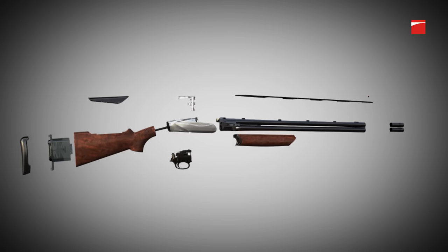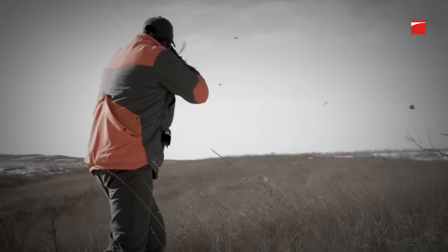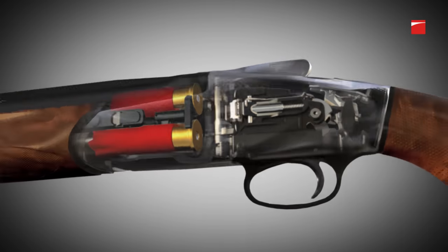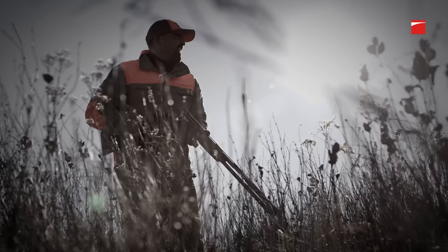The ejector system in the 828U is all contained in the barrel. When the shell is fired, pressure activates the ejector. This innovative design eliminates the need for links between the trigger group and the forehand, allowing for a stronger, more streamlined receiver.